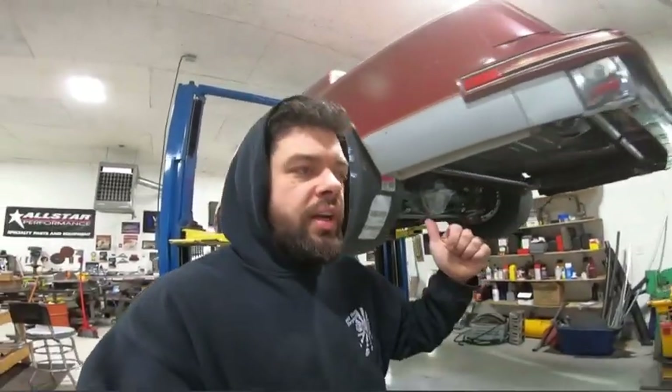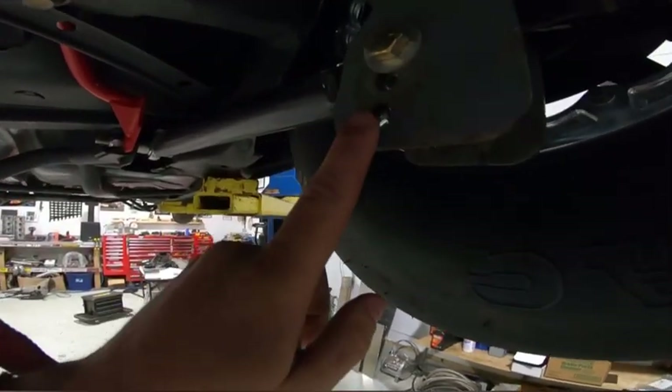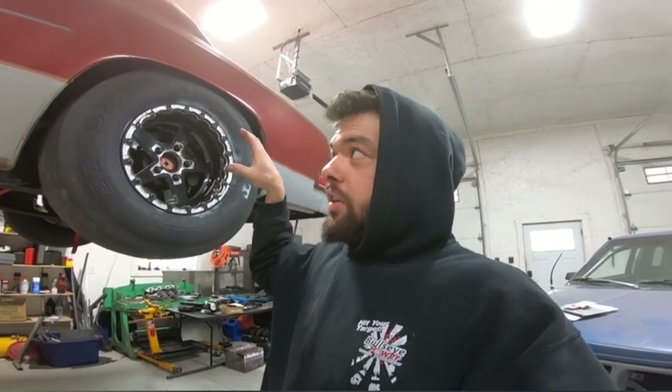Today I spent some time getting the pinion angle set, the axles centered under the car — the wheelbase is 108 inches, factory G-body length. I wanted to plot my four-link bars and see where my instant center was and whether I had anti-squat or not. I ended up with only three adjustment holes on the rear on the bottom bars, and at this ride height they all equal anti-squat, meaning when I let go of the trans brake the car isn't going to squat — the angles are pushing the body up.